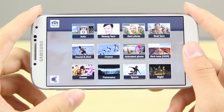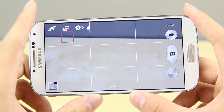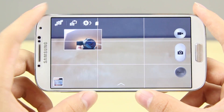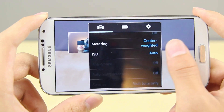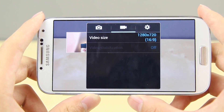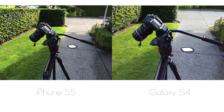On the Samsung Galaxy S4 you have a ton of different features and modes to pick from: beauty face, best photo, sound and shot, drama, and more — just to name a few. It does not have the slow-motion mode that the 5S has, but there's also dual shot and other creative modes. You can set the ISO, white balance, video size, stabilization, and geotagging. There's just so much more customizability, while the iPhone 5S is meant to be a point-and-shoot experience.